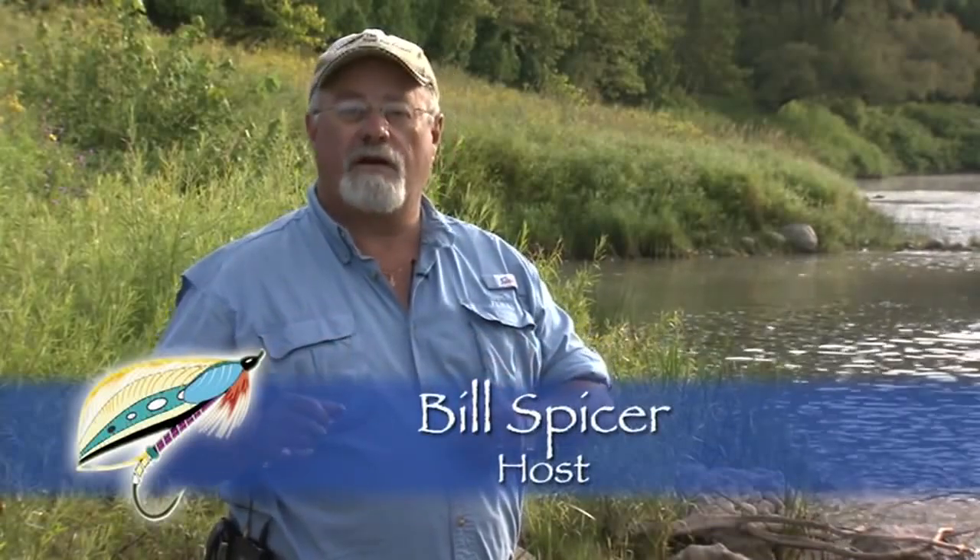Welcome everyone to the New Fly Fisher. I'm your host Bill Spicer. On today's show it's August in Ontario and the hexes are hatching. These are large mayflies that smallmouth take eagerly. We'll talk about the techniques and the flies themselves. It's going to be a great one so stay with us.